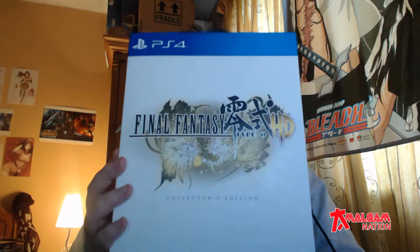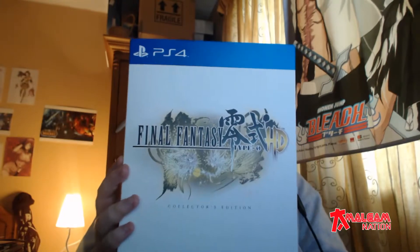Hi and welcome to Amalgam Nation. This week I'm bringing you an unboxing. Unfortunately I'm not actually online by the time you see this because I'm at a convention in Galway, so this is being done well in advance of that. It's a game I've had for a while but I honestly don't remember what's in the box and I never did an unboxing of it. So without further ado, I give to you Final Fantasy Type-0 HD for the PS4.